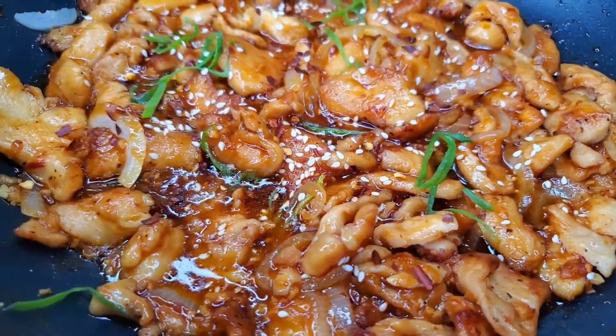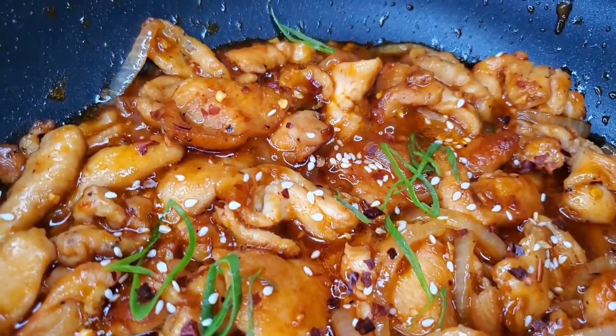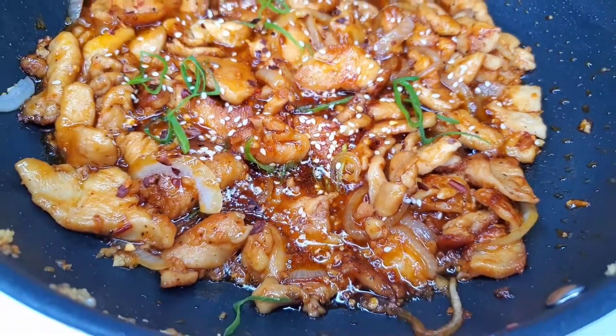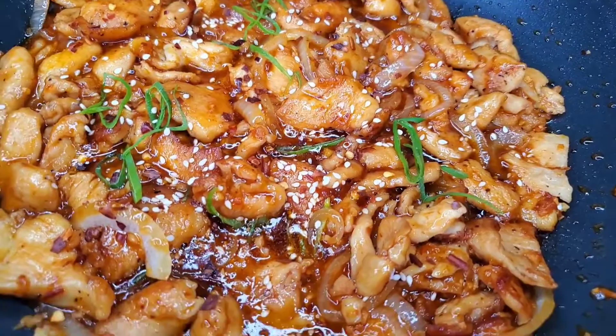Hi foodies, welcome back to my channel. It's your girl Jereen. Today we're making some chili chicken my way. This is one of my favorite dishes because it has a nice balance of sweet, savory and spicy. So let's get into it.